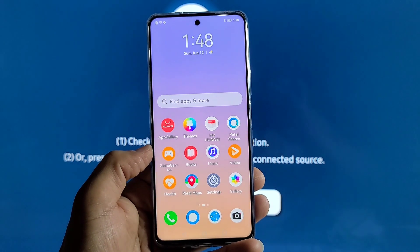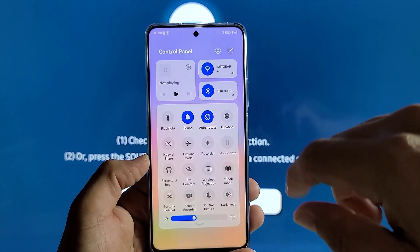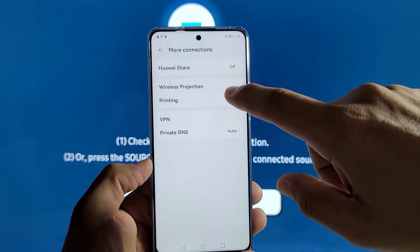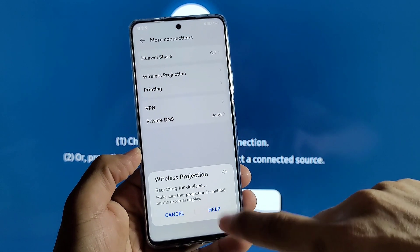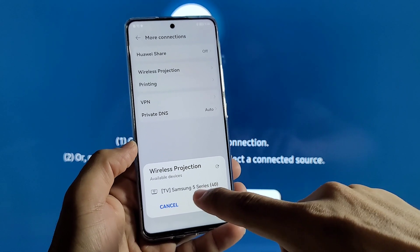From here, go to the main settings on your Huawei phone and navigate to where it says 'More Connections,' then select 'Wireless Projection.' Once you do that, it will start searching for nearby devices and you'll see the Samsung TV name show up.